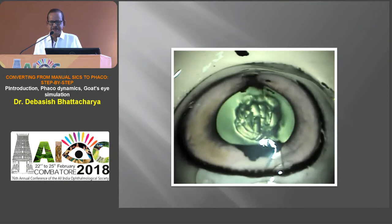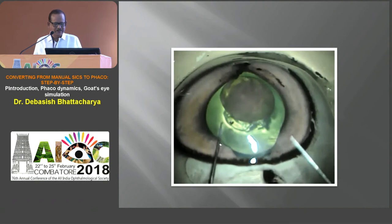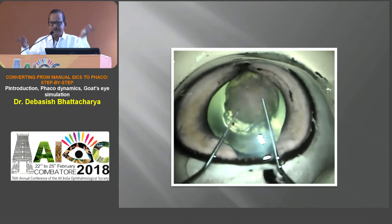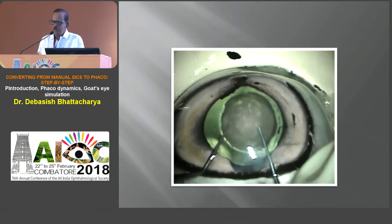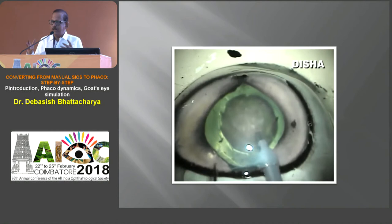Dial the nucleus into the bowl you created — it's a wonderful simulation. Do your trench, do your crack, do your chop. You want to switch to direct chop from stop and chop — anything you would like to do, you can use this wonderful model. Practice all the steps in perfect manner. We had one fellow from Germany who only gave injections and was in medical retina — his first surgical exposure was in our hospital. He did a lot of wet labs, 20 cases under supervision in the human eye, then went back and started practice as a cataract surgeon in Stuttgart.